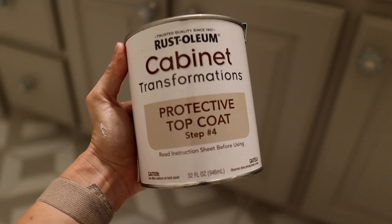The last step to this project is the top coat that adds durability. You don't want to do all that work and then have it chip and look bad.